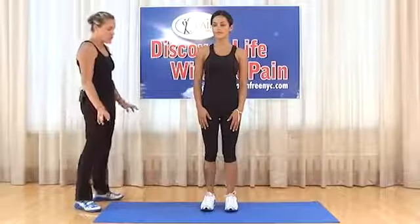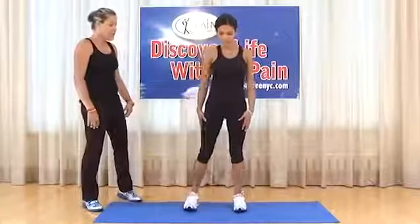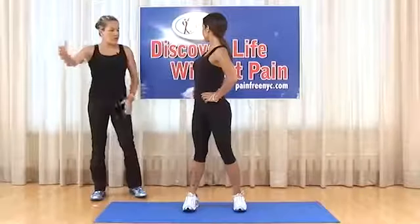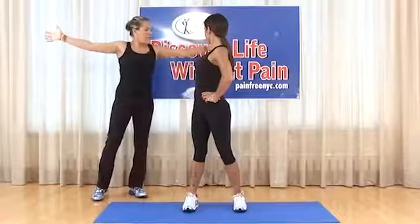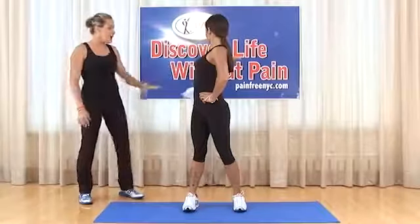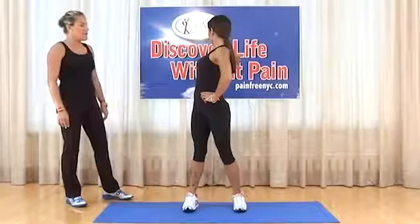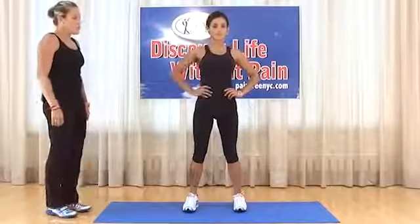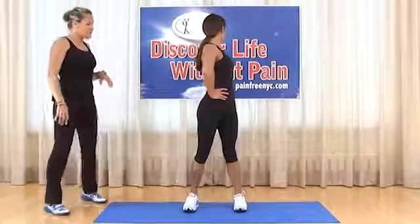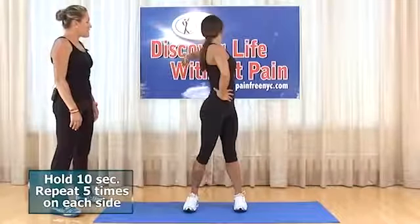Standing rotation stretch: feet shoulder width apart. Place both hands on the hips and rotate to the right side, then bring out the right arm with palm facing out. Really stretch to the right side — everything moving without moving the feet, going as far as you can. Hold for 10 seconds. Then the same to the opposite side: rotate to the left, palm facing out, stretch as far as you can without moving the feet. Hold for 10 seconds. Repeat five times to each side.